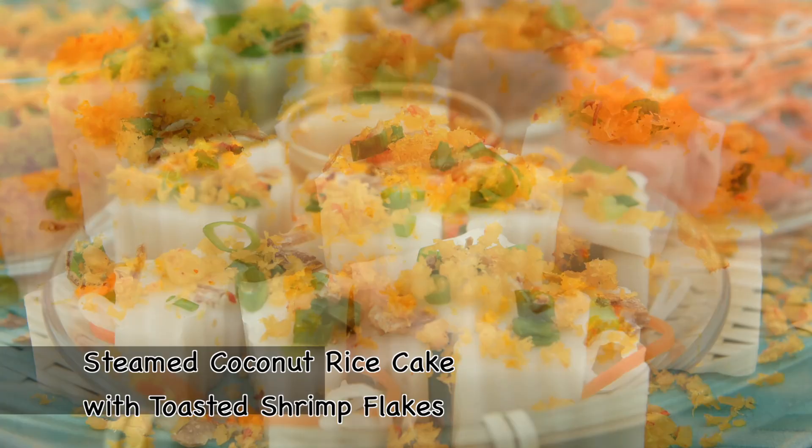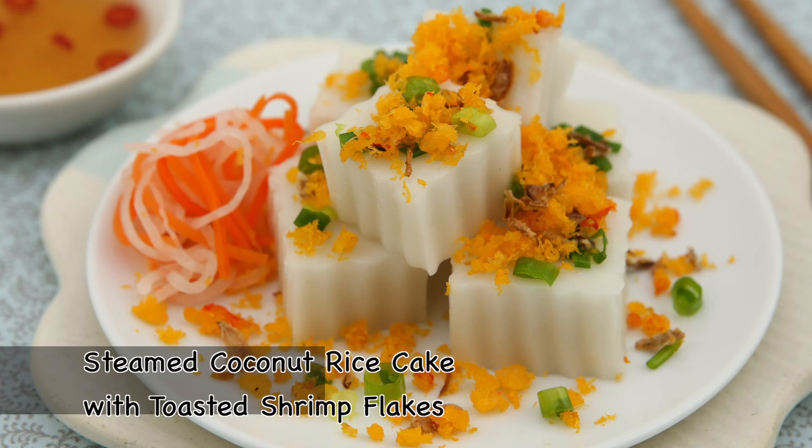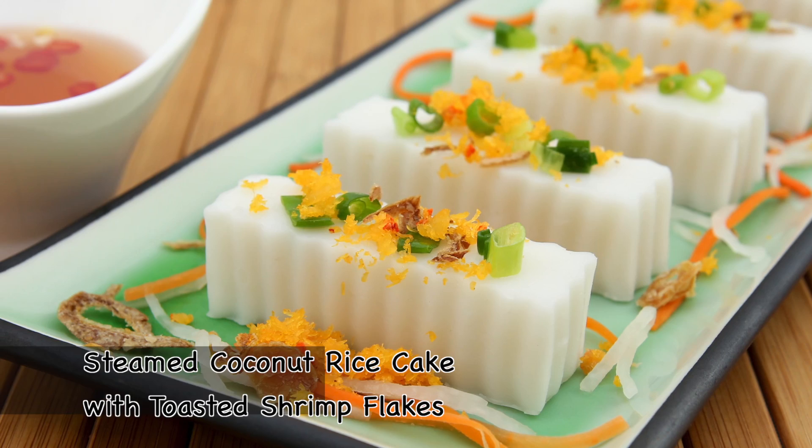Hi everyone! If you love snack foods or small bites, you'll love this recipe for steamed coconut rice cake with toasted shrimp flakes. Served with savory toppings, pickles, and a zesty dipping sauce, this dish is easy to make and a wonderful treat any time of the day.